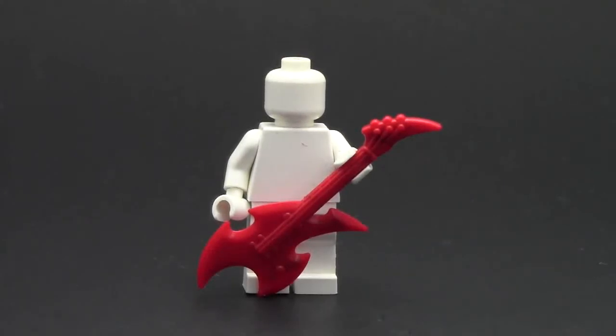Well, I guess they are making guitars now, because this is a prototype that I got in an order from GI Brick in one of my recent haul videos, so if you want to watch that haul, go check it out. I thought the guitar was really cool, and today I thought I'd review it for you guys.